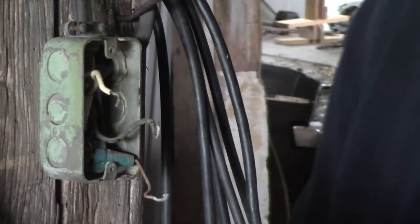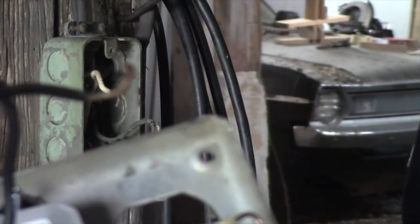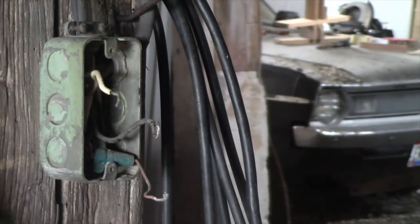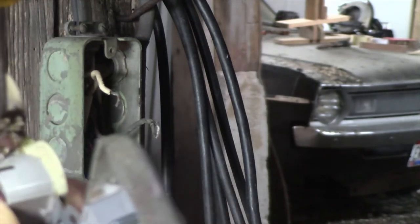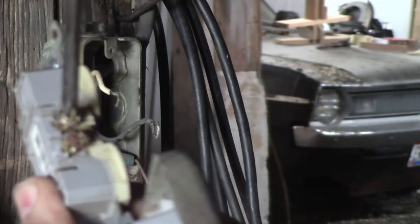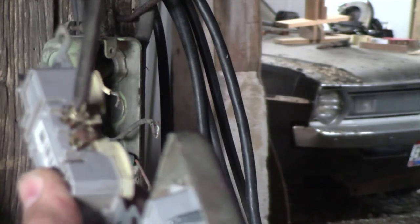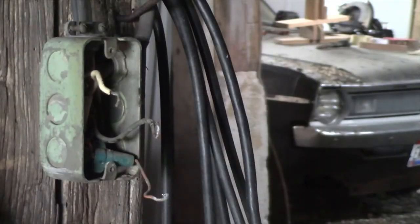Now you want the wire — you want these wires to wrap around the screw in the right direction. In this case, all these screws turn counterclockwise to loosen. To tighten, they go clockwise. And you want the wire to also go around the screw clockwise, because I'm going to tighten them.